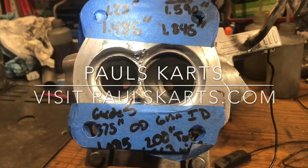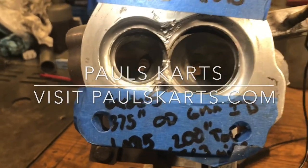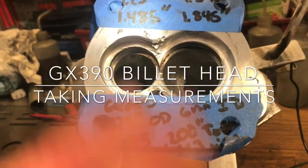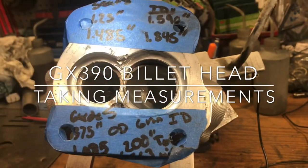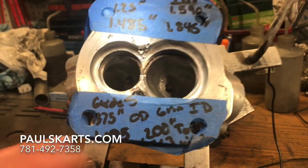Hey guys, Paul again. I'm back with the billet head. It's been a long time since I originally made the first version of this video. This is a billet head for a GX390.